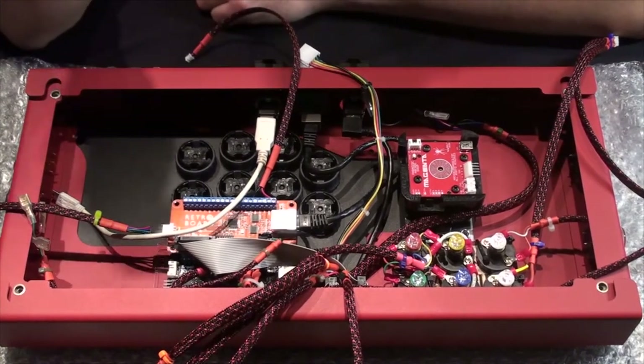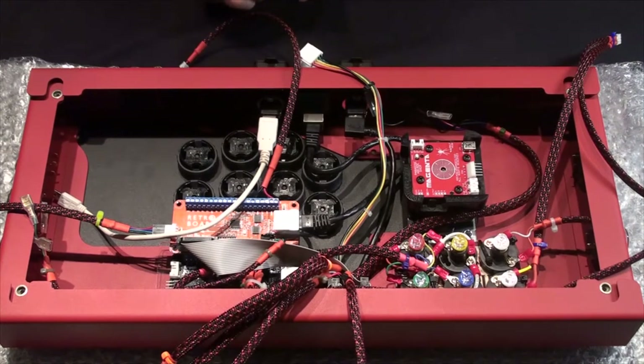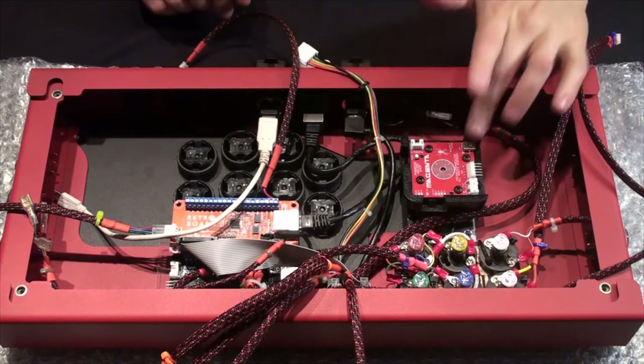I've done some wire threading. It's still a mess — of course, it's going to be a mess with this many wires. But let's get started on how to connect things. Let's start with our joystick.